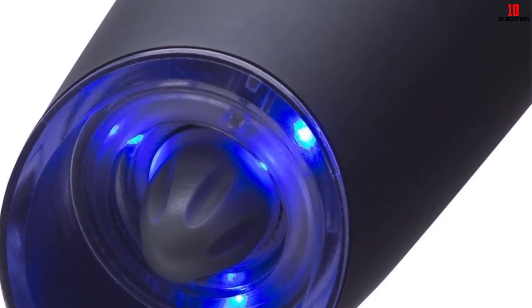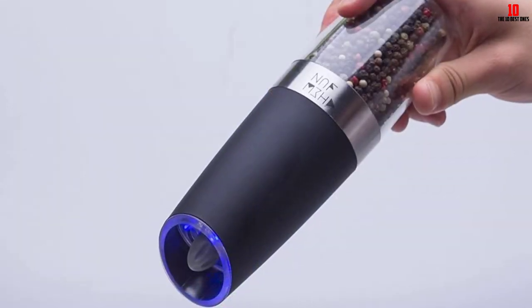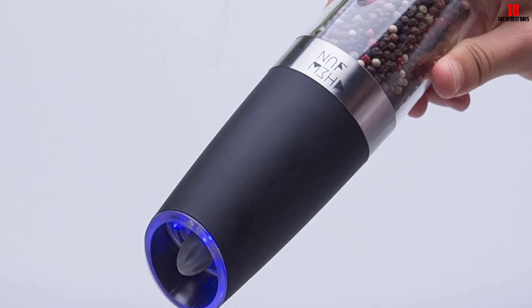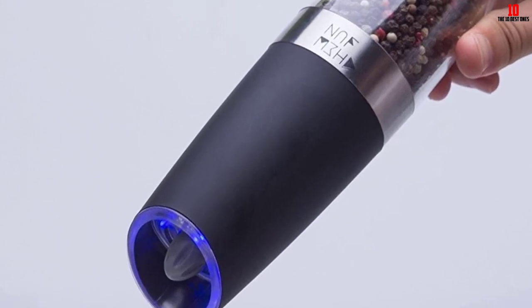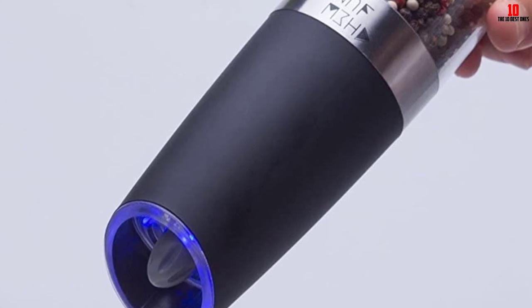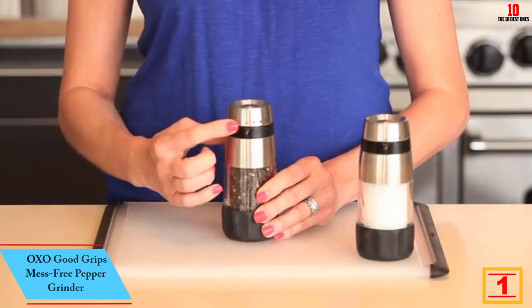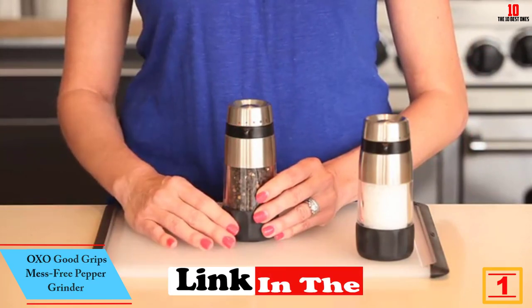Controlling the coarseness and fineness level is adjusted quickly depending on your preference via the grinder knob. With the gentle bright blue LED light, it helps you see the amount of salt on your food and creates a warm and romantic dining atmosphere.